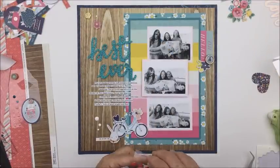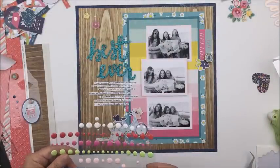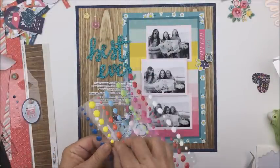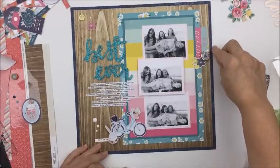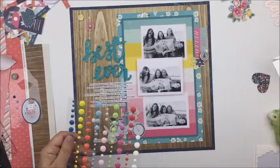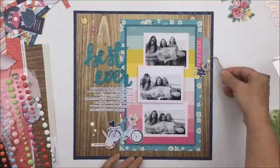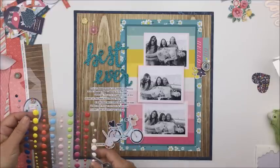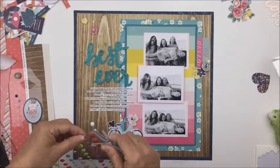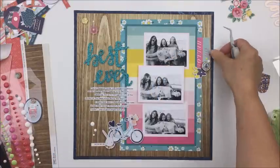Thank you so much for stopping by today. Multi-photo layouts are a lot of fun to create — it is fun to make a layout with more than one picture and I don't do it that often, so I was really excited when I was asked to participate in this little series and be the guest designer. Make sure you check out the other ladies' videos — I've left a link in the description box below so you can hop over to their YouTube channels and check out what they did for their multi-photo layouts. Thanks so much guys, I hope you have an amazing day and I'll see you another time. Bye bye!